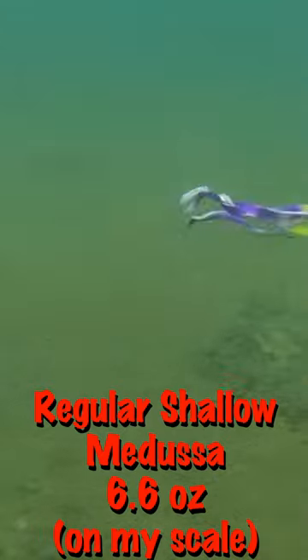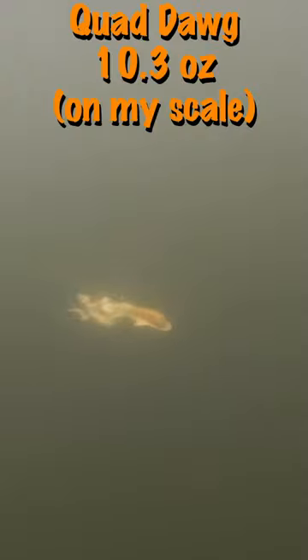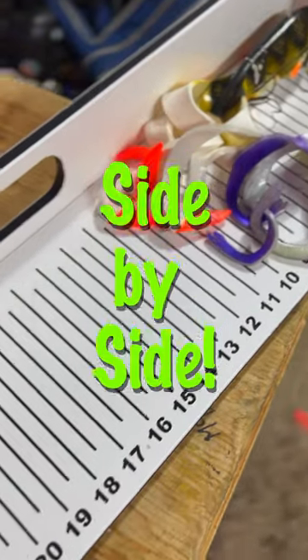This past summer, we put the Medusa in the water for some underwater footage, and the Quad Dog was a late addition to our arsenal, so unfortunately the videos aren't from the exact same point in time, but they're going to give you guys an idea of how these look in the water side by side.